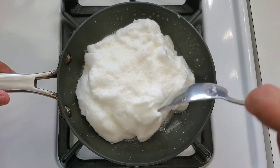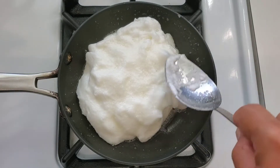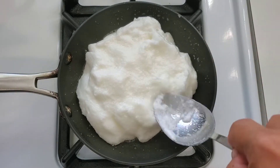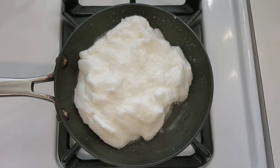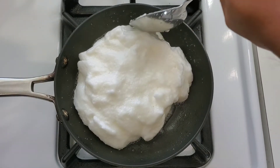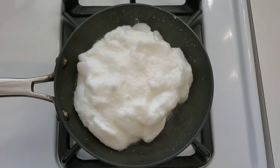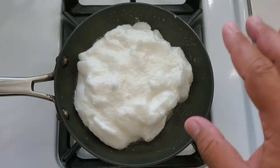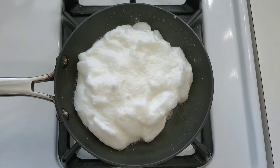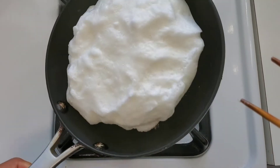We want our heat to be about medium, medium-low because we don't want to add too much color to these egg whites and we don't want them to burn. So I gently cook them — I'm going to turn the heat up just a little bit more, about halfway, and just let these guys sit here and do their thing. I don't want to put a lid on here because I don't want condensation to drip down on top, because it'll flatten our egg.